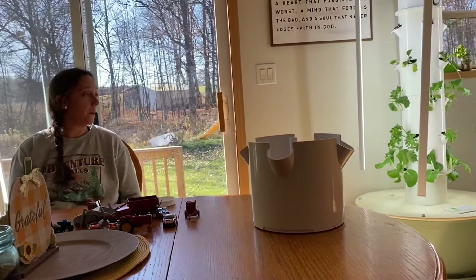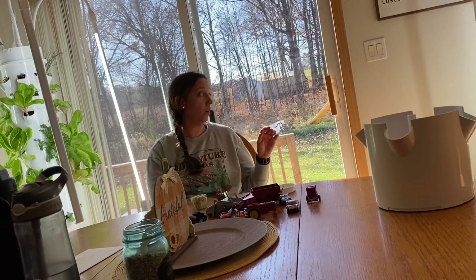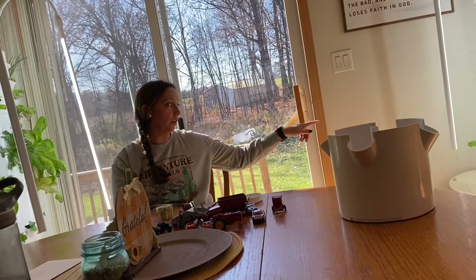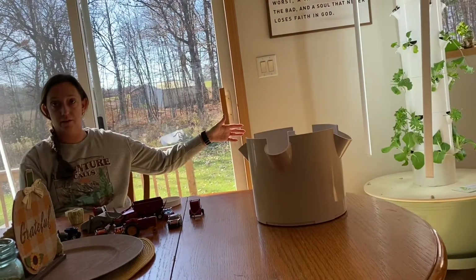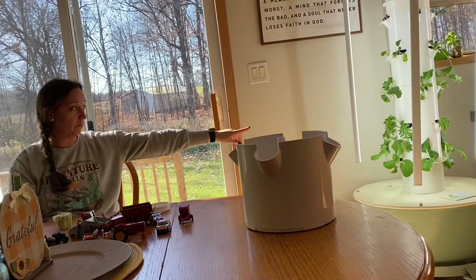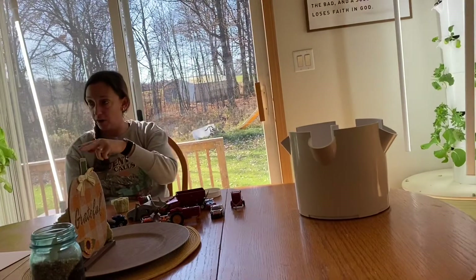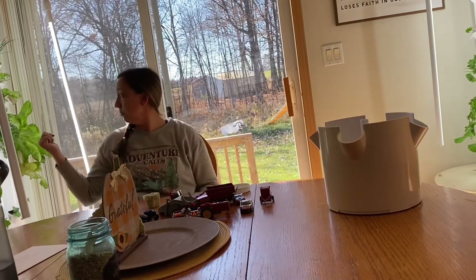So no weeding and you can grow in the winter — those are the two big benefits. And it yields three times as much. My kale plants can last a full year in there, or a full six months — one plant can last six months if you're just growing and clipping off, as long as you don't clip it too short from the regrowth. Same with lettuce.